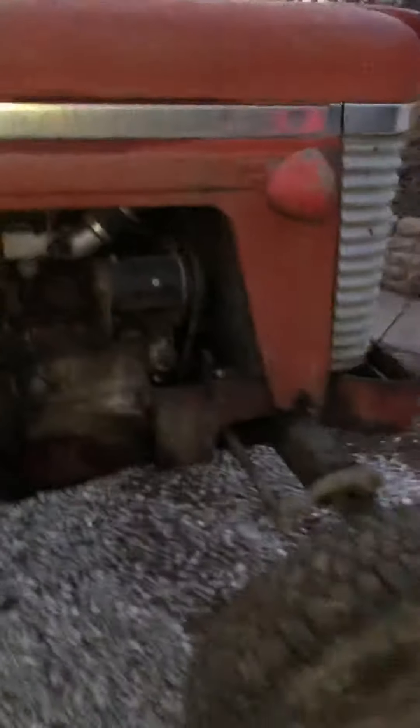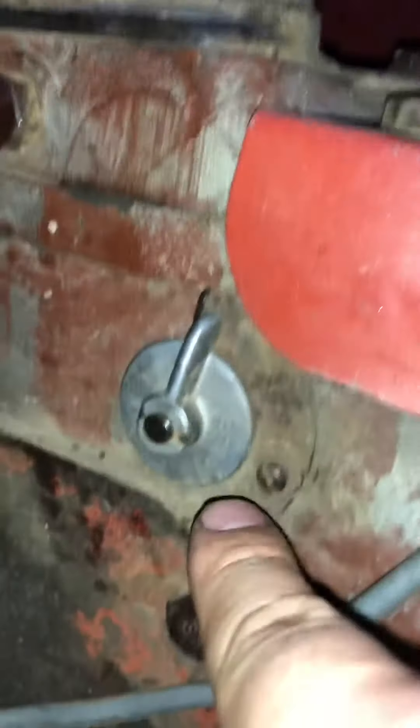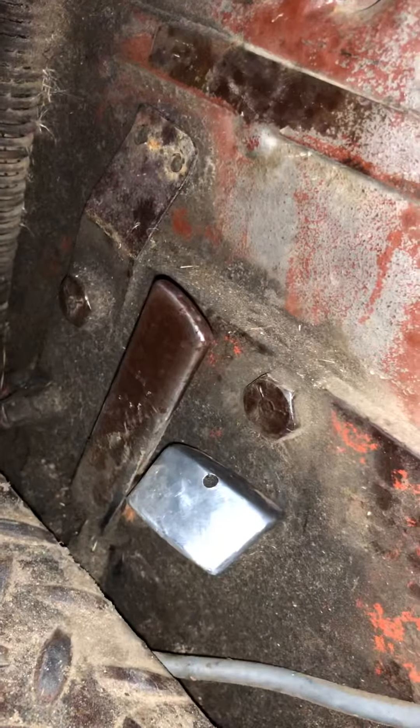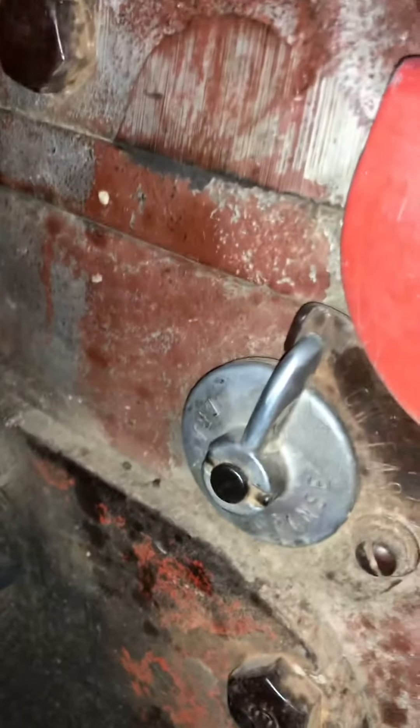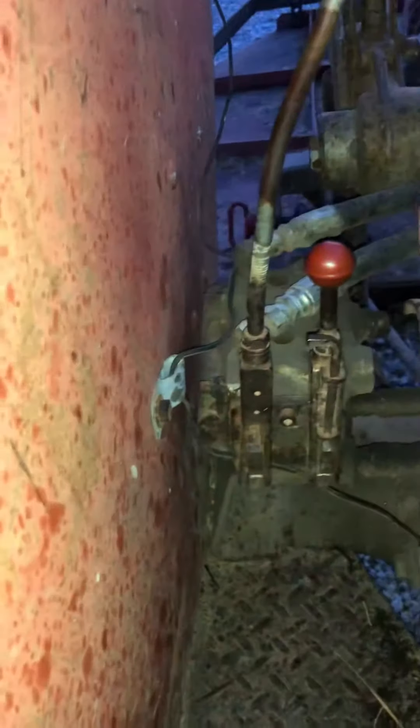This is my Super 90 with a seven-foot brush hog on the back. This switch here is straight up, which means slow, and that's for draft response. This one is in slow, which is implement lowering. I've got position up and down, and draft, and then these two controls here. Let's start it up real quick.